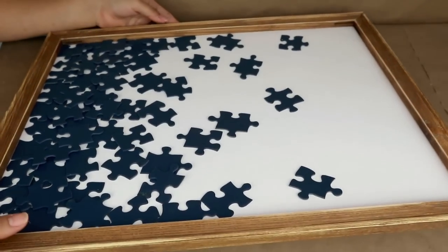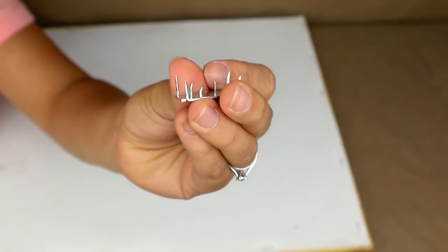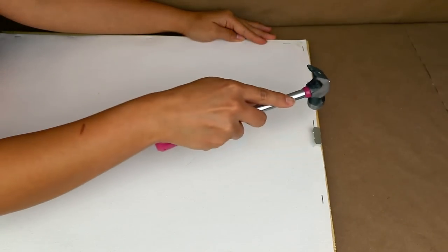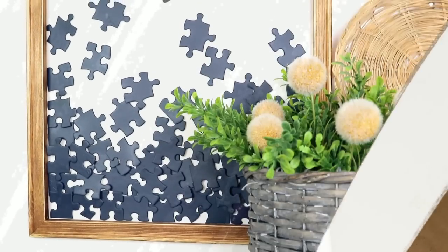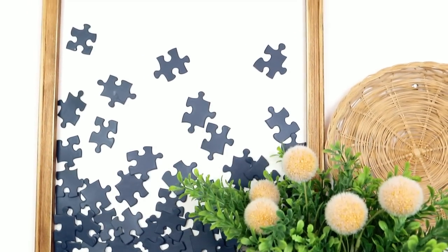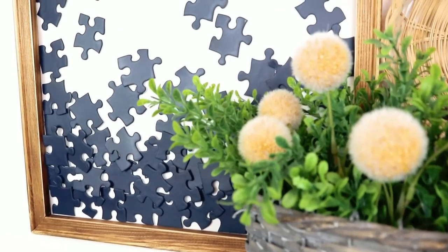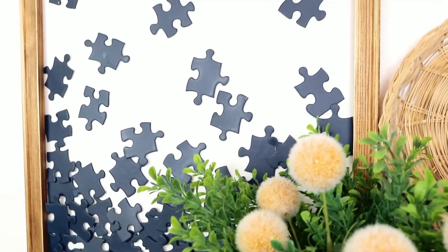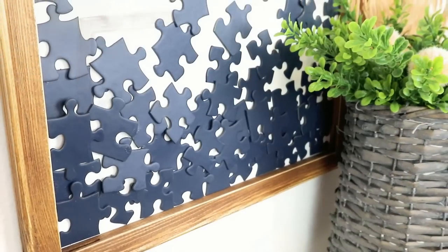Once I've stuck all the puzzle pieces, I add a small tooth hanger or piece of rope on the back side to hang the wall art piece. This is how my project turned out — I really like it. It looks so interesting and is perfect for an office or a kids' bathroom. It looks super cute and you can paint the puzzles any color you want.